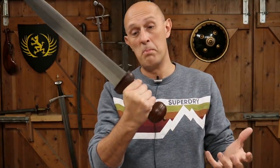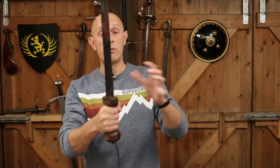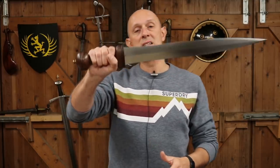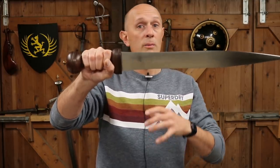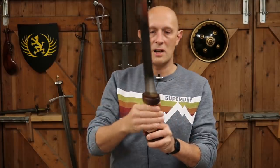We call it a guard because what else do we call it — a bolster, a ferrule, I don't know — but it's not really a hand guard, just look at the thing. That's not there to protect your hand from other weapons. We could call it a hand guard in the sense that it is there to prevent your hand from coming off the sword, sliding up onto the blade, all of this kind of stuff.